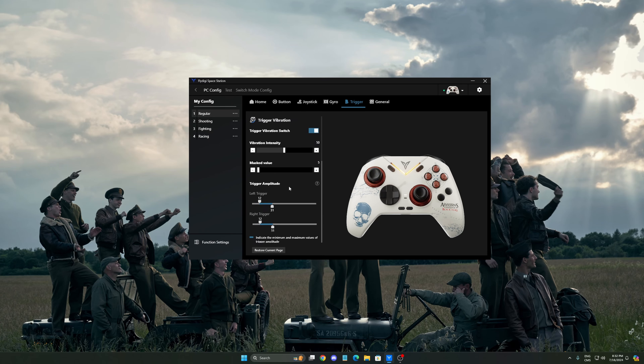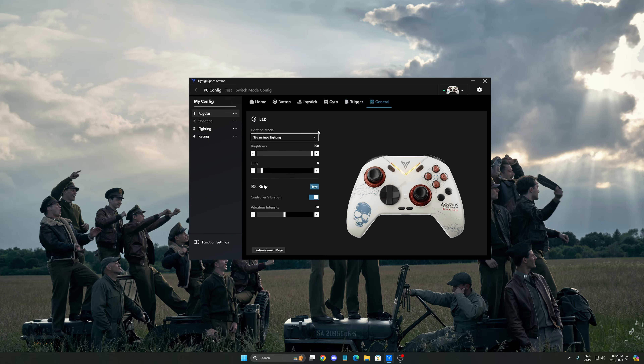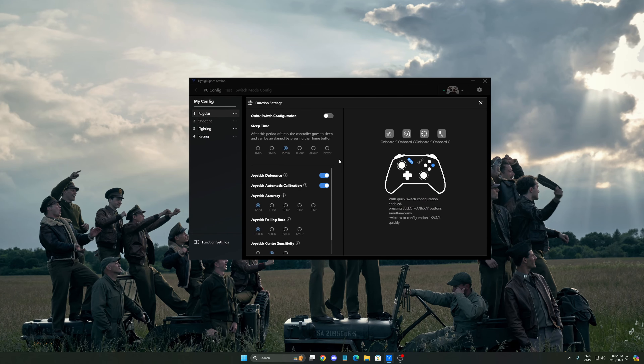For the gyro, it's pretty much tied to the trigger. You have a couple of options for your trigger as well — you can change the stroke setting and the vibration. There's also a new trigger amplitude setting that I didn't see on my Apex 4, so that's a cool addition. In the general tab, you can change your LED with different modes, brightness, and so on.